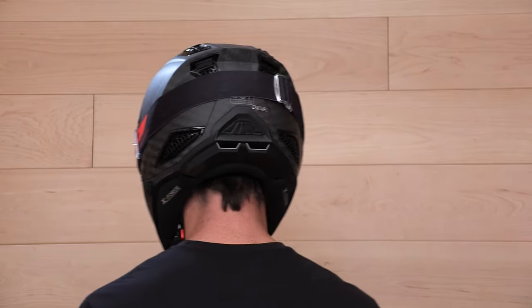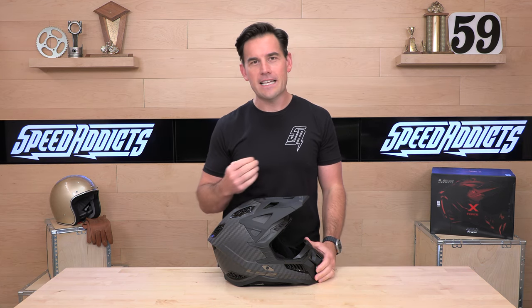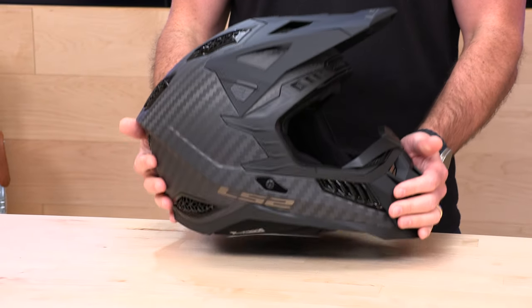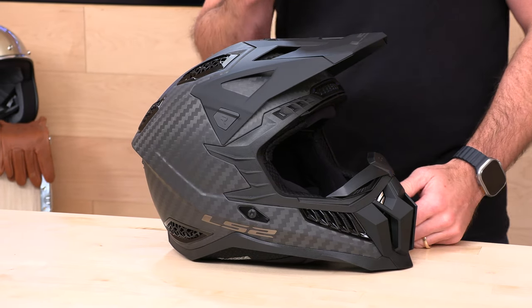My two cents: if you're going to go with an X-Force, spend the money and get the carbon. It is extremely lightweight, coming in at about 2.9 pounds. When you get under 3 pounds for a moto lid, you pick it up and it feels exceptionally lightweight.